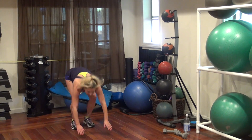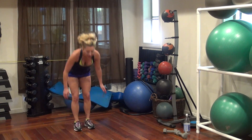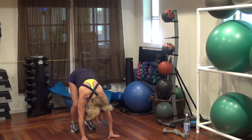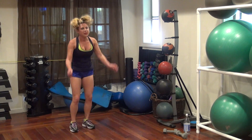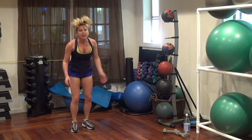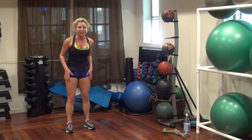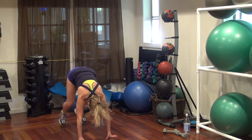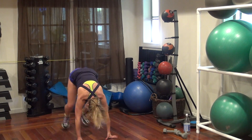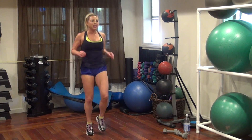Woo! Go! Three more — three, yes, two, come on, one more. One more — legs, high knees, round three.